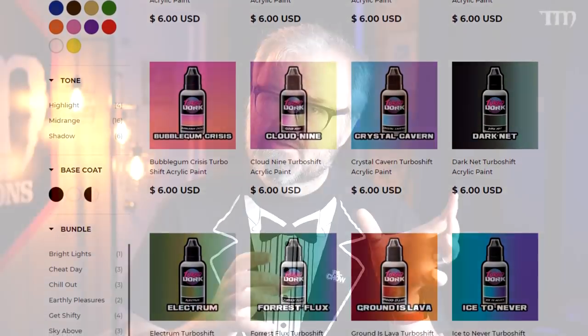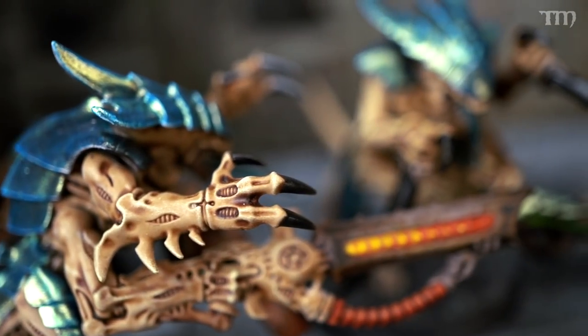The majority of what Turbo Dork focuses on — if you haven't seen me mess with it on Twitch — is what they call a turbo-shifting paint. The colors will change as you move the model. They go on great, nearly as good with a brush as with an airbrush. With a paintbrush, you want to put your first coat so the strokes go north-south and then east-west on the second coat so it evens out. I originally learned that from Chris Bellew from Way of the Brush.